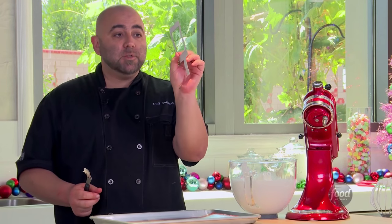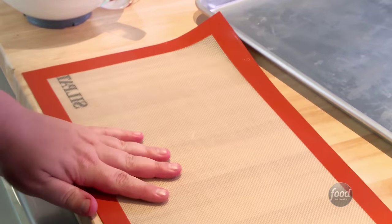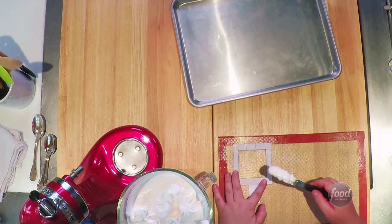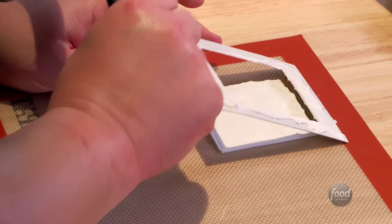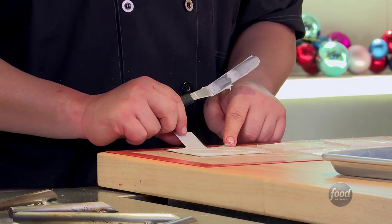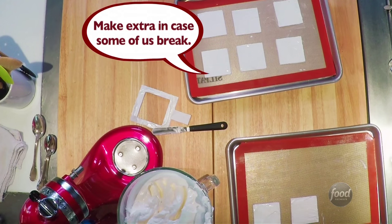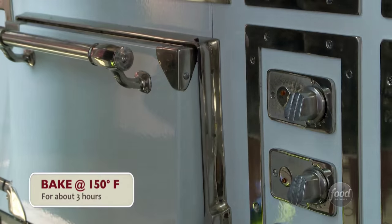I cut out a stencil, just a piece of cardboard, with a little handle on there so it's easy to use. I have a silicone mat — I'm going to spread the meringue onto it, just gently spread to the edges. Do that a few more times — five more times to be exact. I'm going to have six sides and we'll be able to do a whole box. I'm going to make a few extra. Now I'm going to put it back onto the sheet tray and put it into the oven for three hours at 150 degrees.